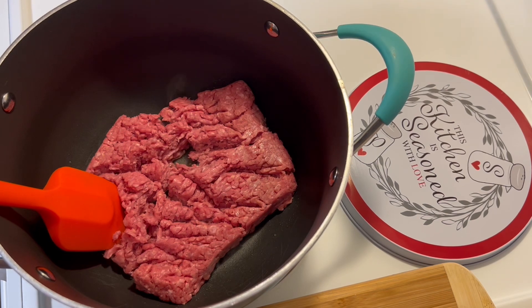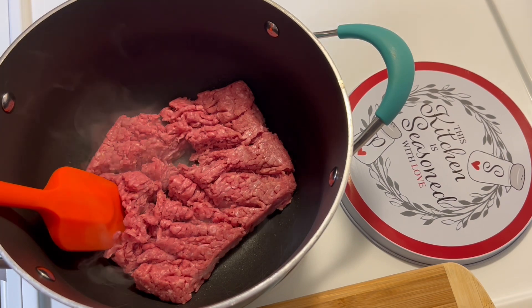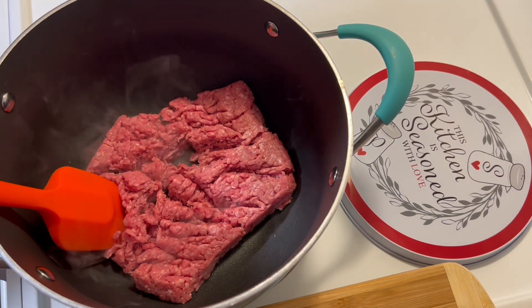I have a quarter of a medium yellow onion that I diced, and a quarter of a medium bell pepper. This bell pepper has four sections, so I'm gonna go ahead and put that in.